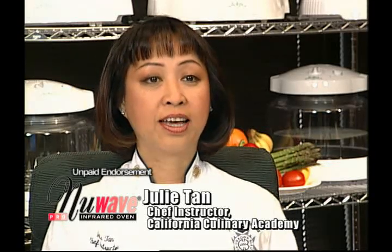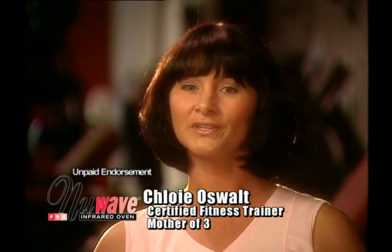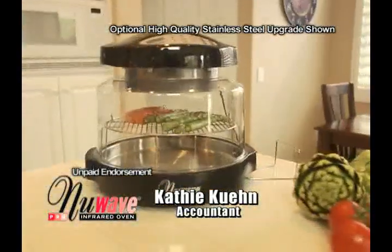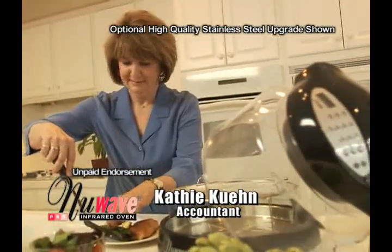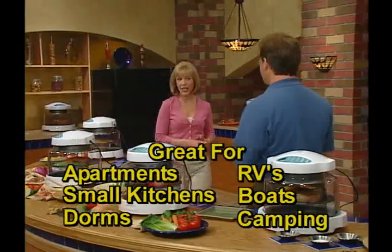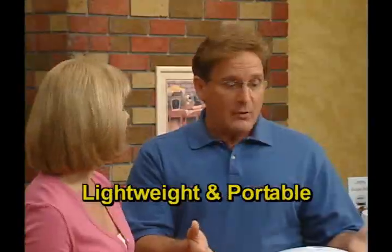I like cooking with the New Wave because it is so versatile and it's lightweight — I can carry it anywhere I want. My main thing was convenience and how quick it would cook because I'm on the go a lot. We love fish, but I don't want to fry it, so I just stick a filet of salmon on the grill and have dinner in 15 to 20 minutes. The convenience factor is unbelievable. The New Wave oven is compact and great for apartments and small kitchens. It's lightweight and portable.